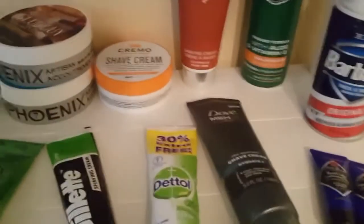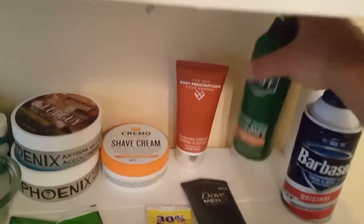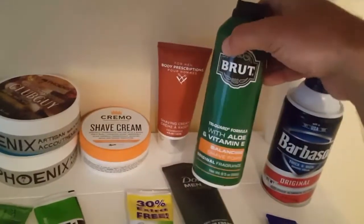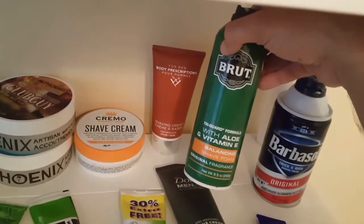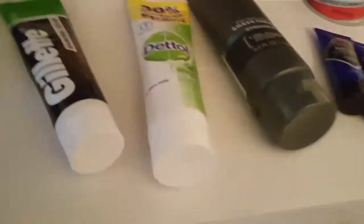Cremo Sandalwood, then Body Prescriptions shaving cream — I've yet to use that; I'll put that in a shave sooner or later. And Brut with aloe and vitamin E — not the slickest stuff in the world, but slicker than Barbasol.